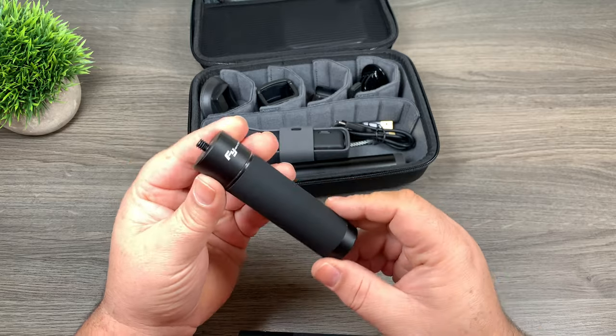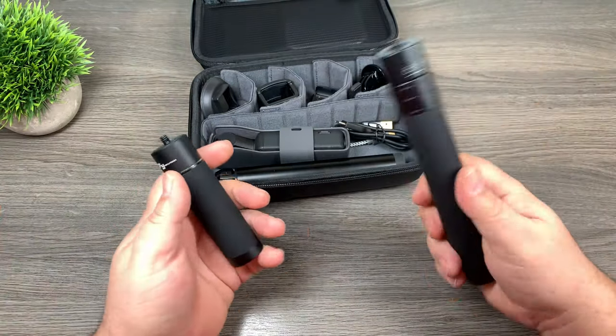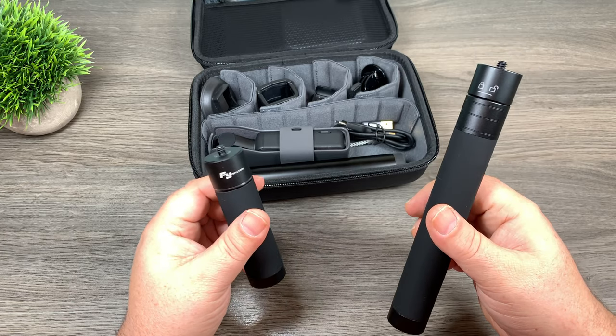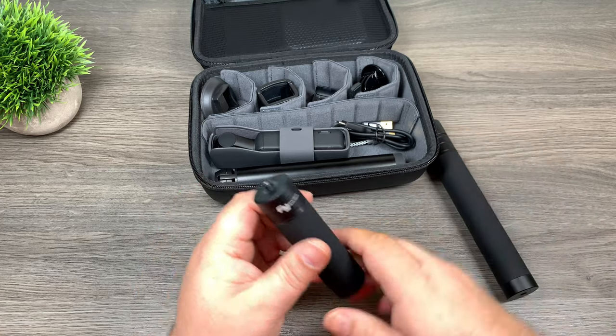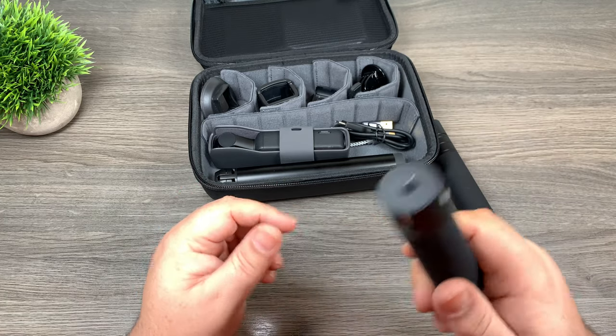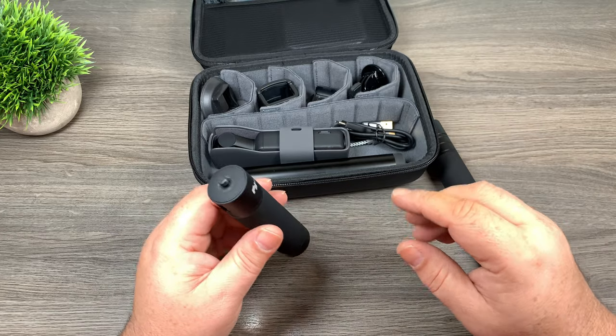So yeah, that is the FeiyuTech power bank handle and the FeiyuTech extension pole. I'll include the links down below where you can go and check these products out further. They're fairly reasonably priced and they're good for a lot of different scenarios. I use this with my GoPro all the time, my 360 cameras — if you've got other camera gear you can use it in a lot of different ways. So it's a good investment.